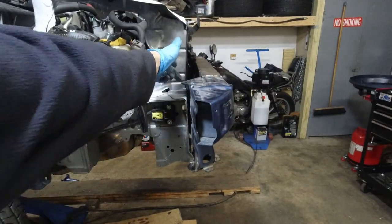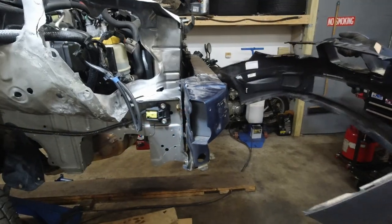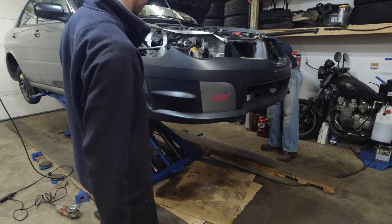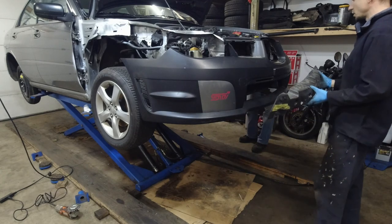It's all the way here but this is the gap we're working with, so we're going to try the bumper now and just see how it fits. The bumper was fun but we still don't have all the pieces for this thing. First, take it off.